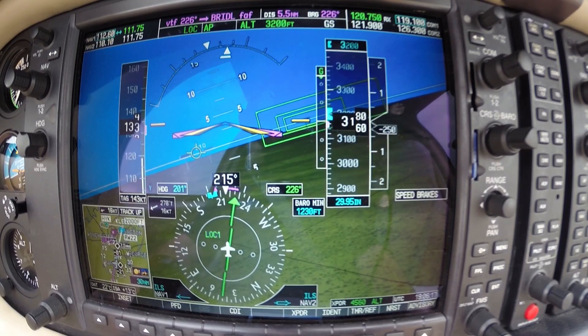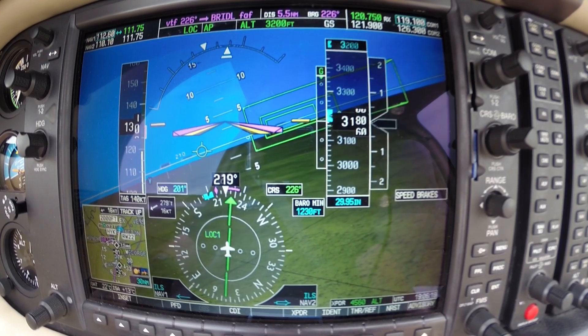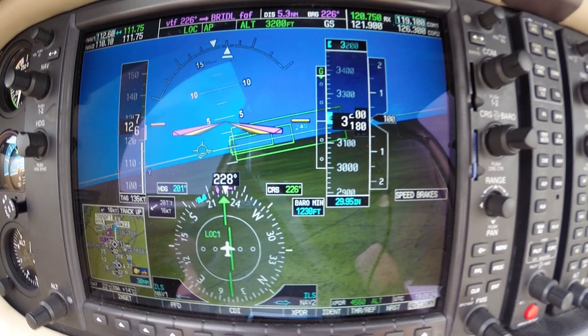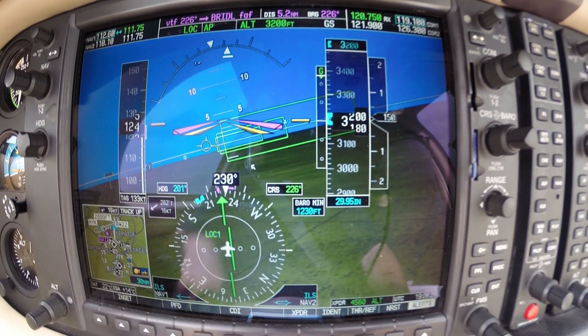Glide slope is armed. Departure — Justice 421 is 2000 for 6000, runway heading. Justice 421, lecture departure, radar contact, climbing chain 10,000, turn right heading 250. Flap range down.